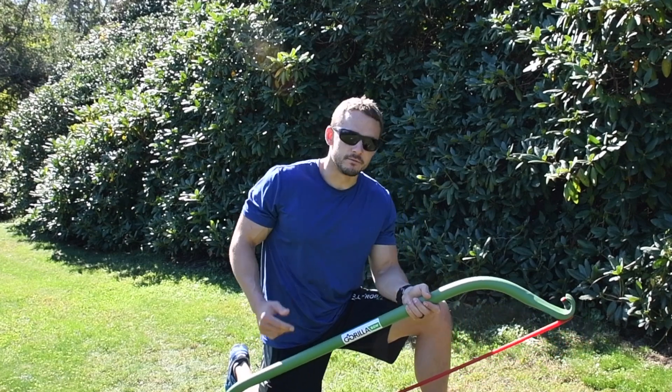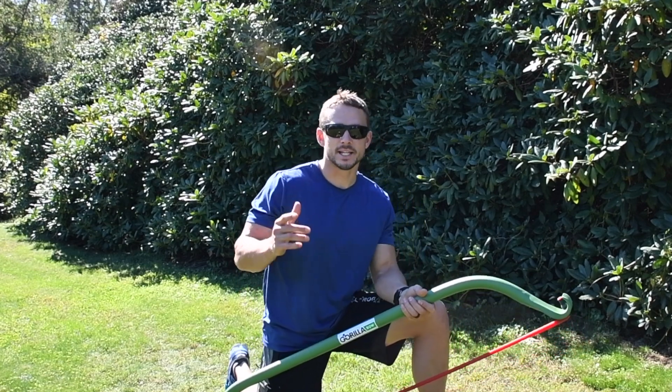We're going to take you through a few upper body exercises and a few lower body exercises so that you can maximize your time with the Gorilla Bow.